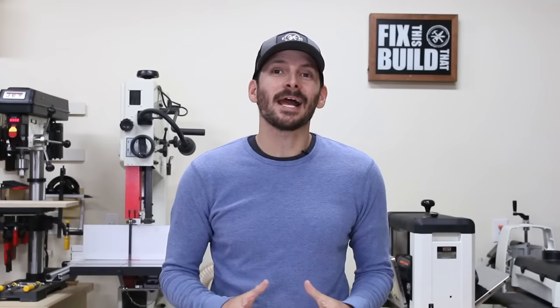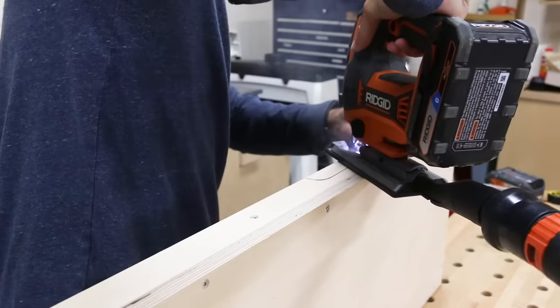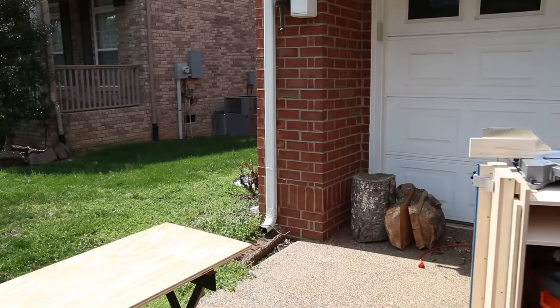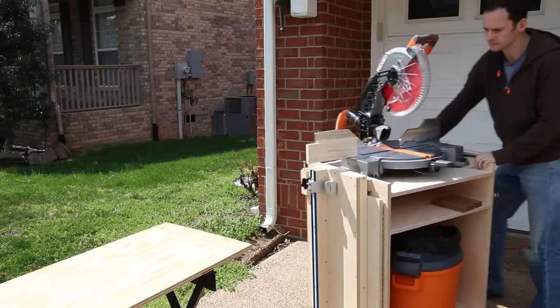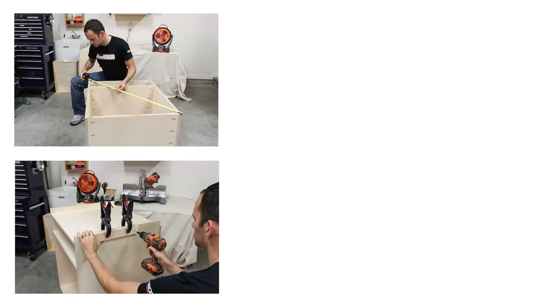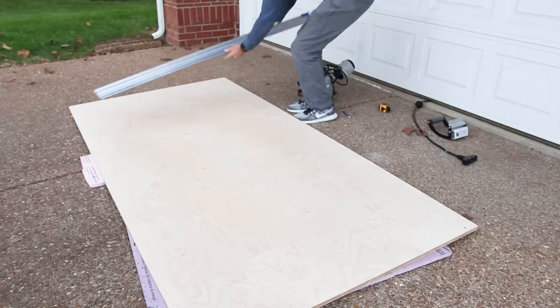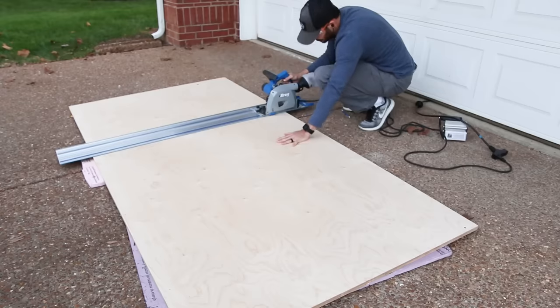Welcome back to Fix This Build That. I'm Brad and today we're going to be building a totally tricked out mobile miter saw stand. I built my original miter saw stand and I've been selling plans for it since 2015, before my YouTube when I was just a baby-faced blogger. Ever since then I've had folks asking for a video, so this has been a long time coming.